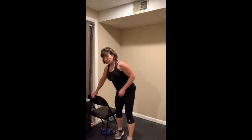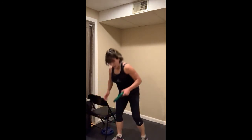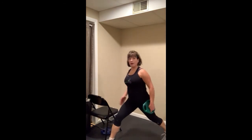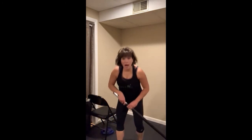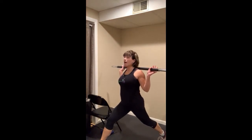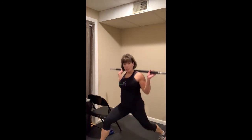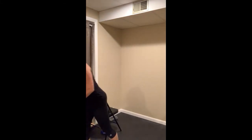Lunges are like squats — you don't have to use any weight at all, just body weight. You can also use one hand weight, holding it in the hand opposite your front leg, or a weight in each hand. If you have the barbell, some lunge tracks will have you place it up on your upper back the same way as squats. I'll remind you of these options during class, so there's not going to be a test after this video.